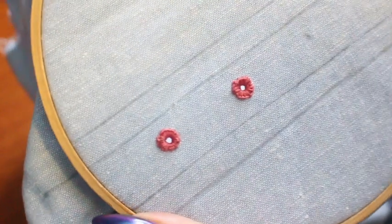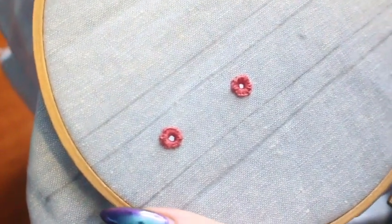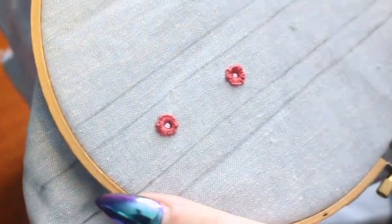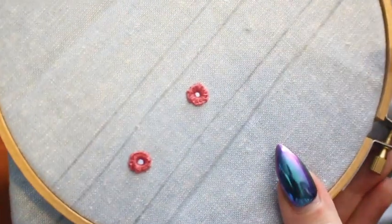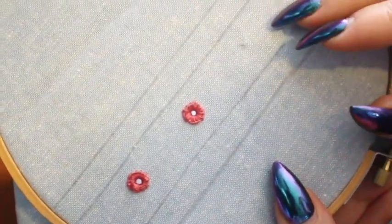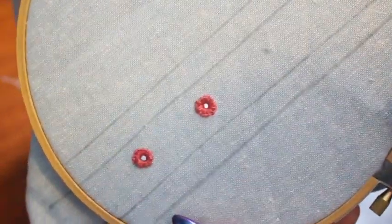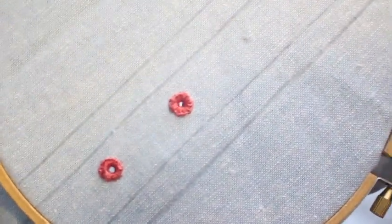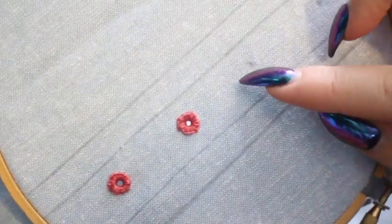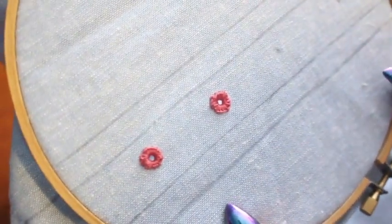Right now we are going to start adding our hand worked eyelets to our center back. You'll remember that when we added our boning to our center back, we added one along the center back and another three quarters of an inch away. You'll be adding these hand worked eyelets spaced evenly down your center back on each side of your corset so that you can lace your corset up in the back.